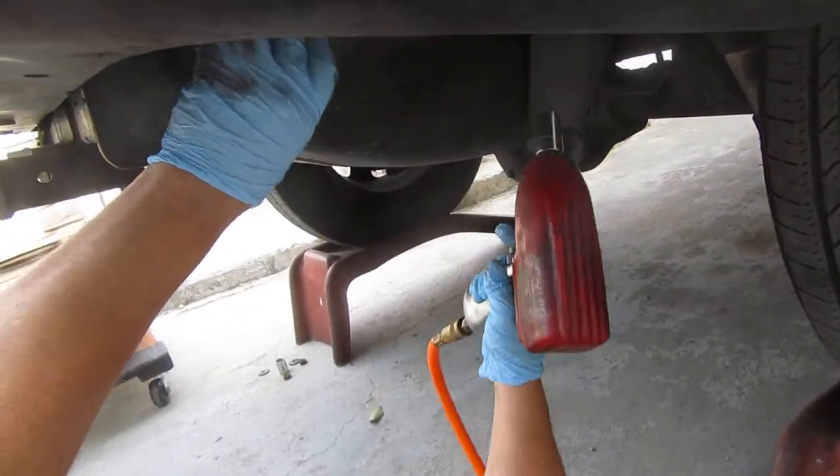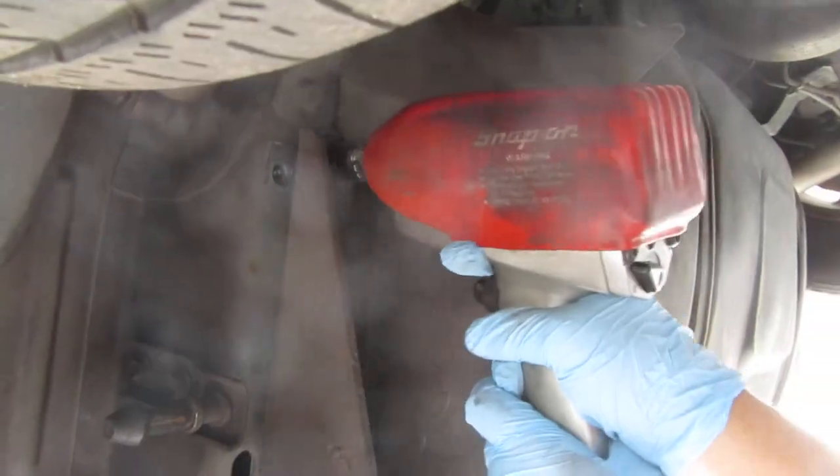Yeah, I think it's three quarters. The back two and then the front one is 18mm. Down she goes.